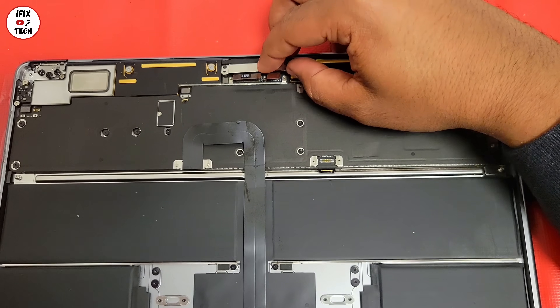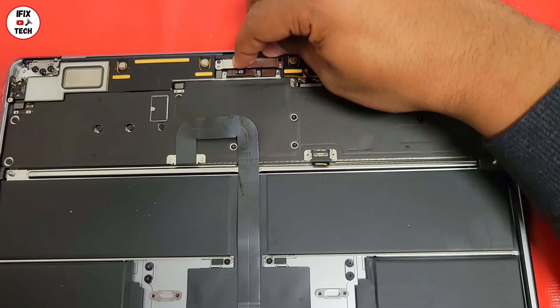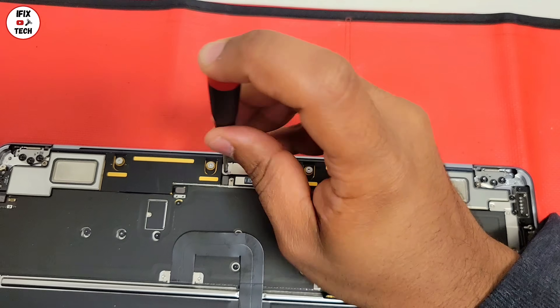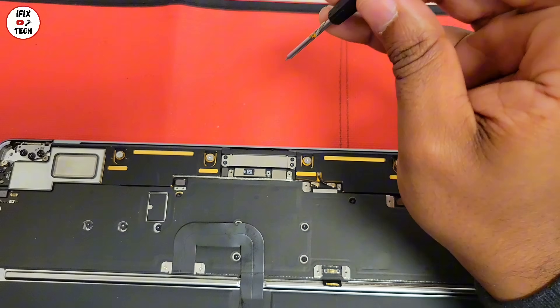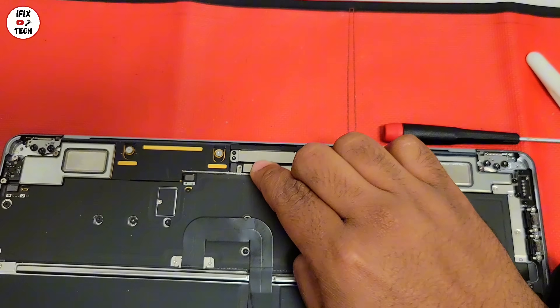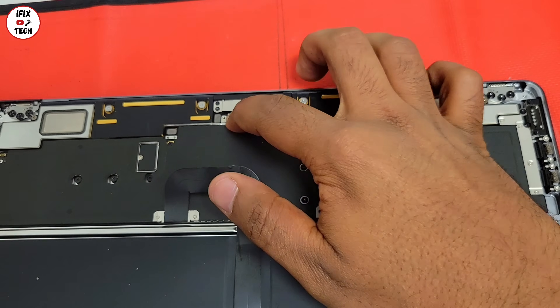Now we are going to connect the LCD flex cable to the logic board. What we are going to do first is just put in the two screws, and then connect the flex cable to the logic board. They can be a little tricky, so make sure they are properly connected.